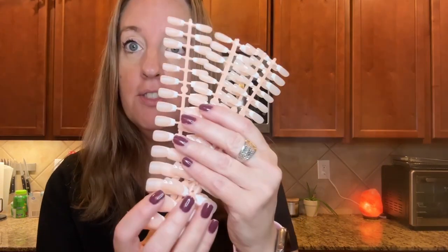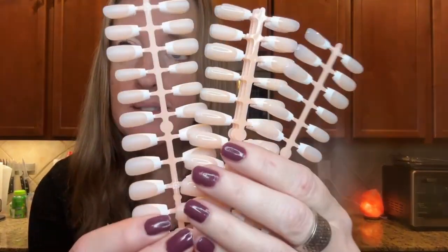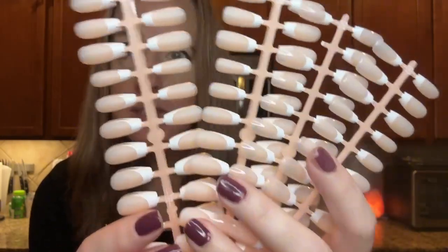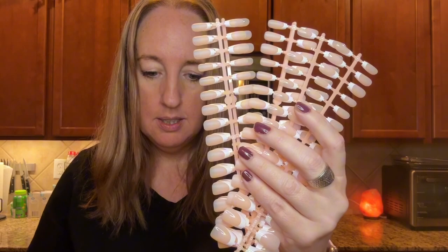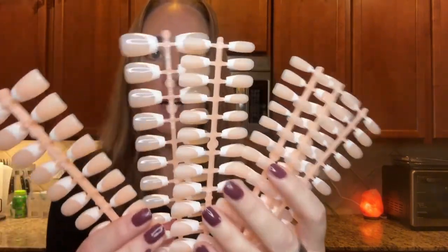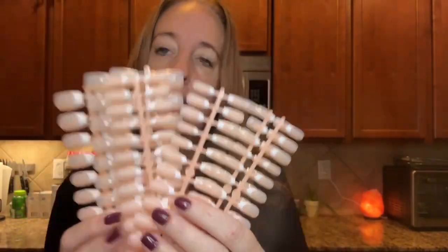There are 15 different sizes. These are the short version — there's so many. There is the shiny and then there's the matte, so you have different options.